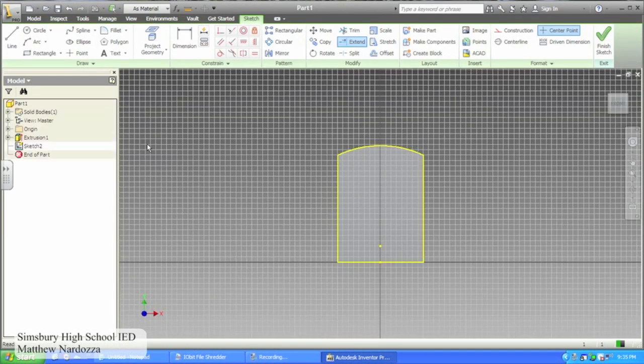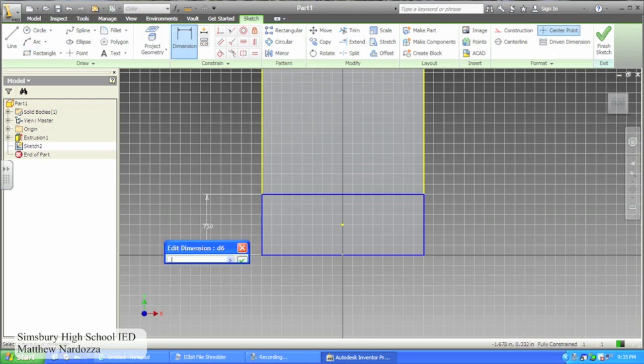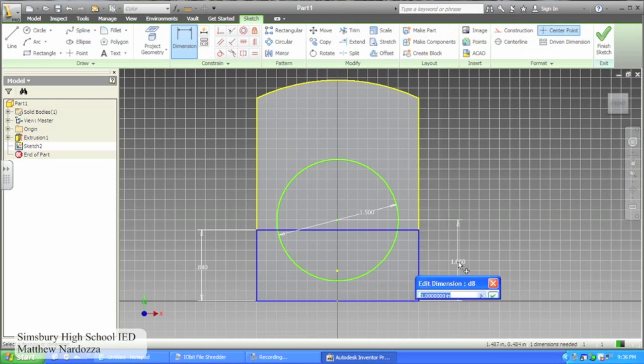Create a new sketch on the front face of your figure. Draw a rectangle from the bottom left hand corner up and dimension it to be .88 inches tall. Sketch a circle with a diameter of 1.5 inches and dimension it to be 1.38 inches from the bottom edge and 1 inch from the side.